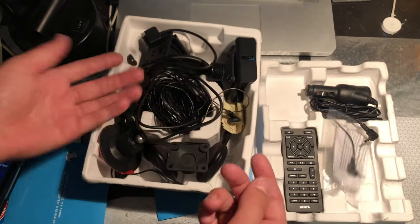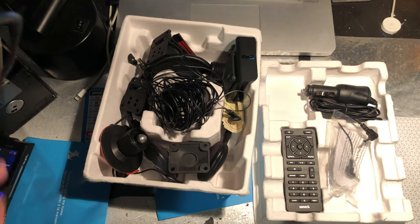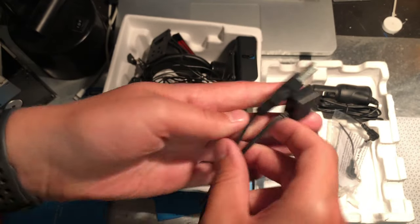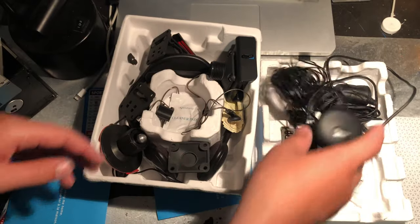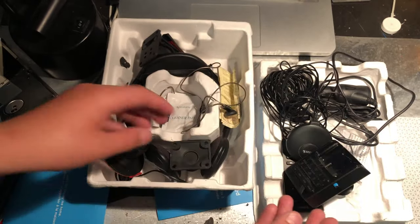That looked like some kind of short antenna. And here's the long-range antenna, and this is to sync it with your computer to put MP3s on it. That's the antenna you'd set on the roof of your car, and this is the thing you'd plug into your car so you could use it.